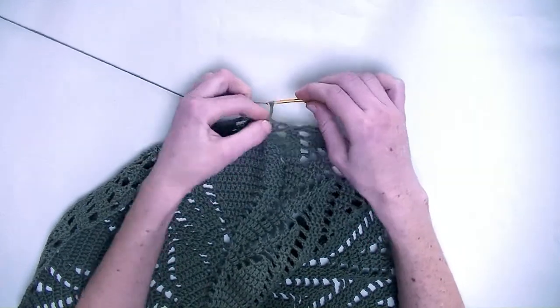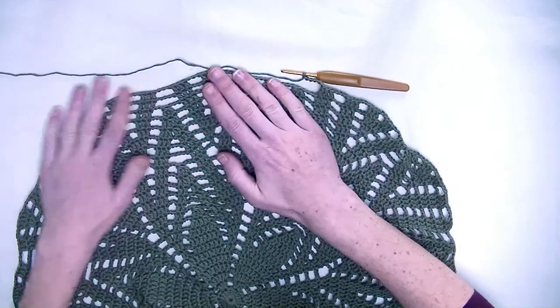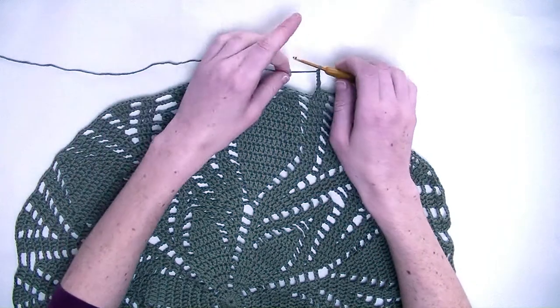Now chain five. And now we start the repeating part. From here all the way over till here — this will be the repeating part.